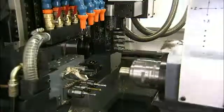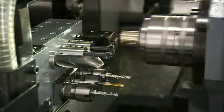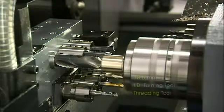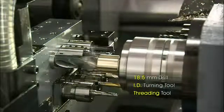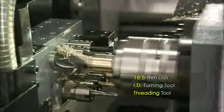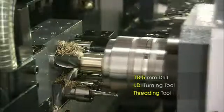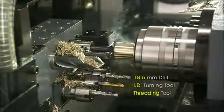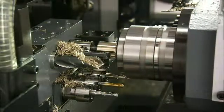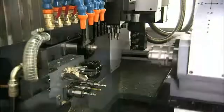The back machining capabilities of the CSL series are as diverse as the front. The process starts off with turning and then moves on to drilling, turning, and threading using the four backside inner diameter stationary tools. The three off-center driven tools then allow milling and drilling, and the B-axis again significantly adds to your back machining capabilities with extra tooling operations.